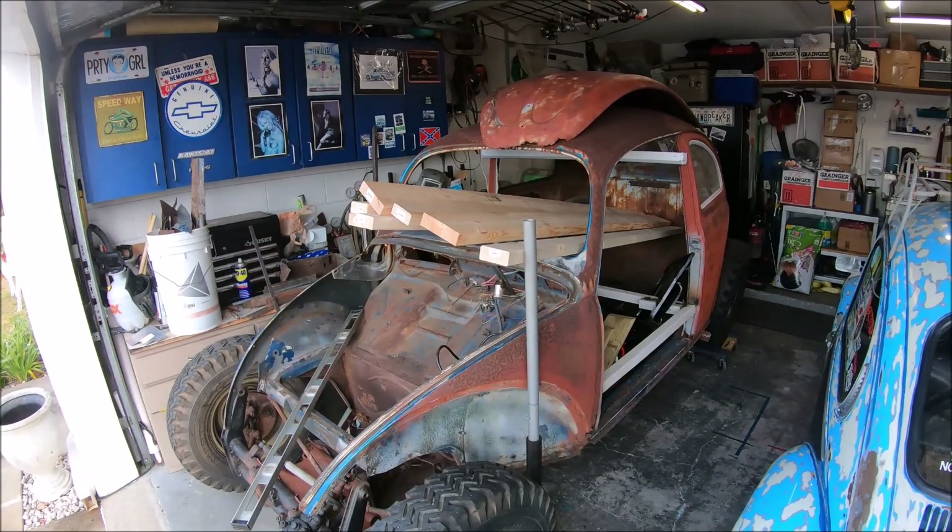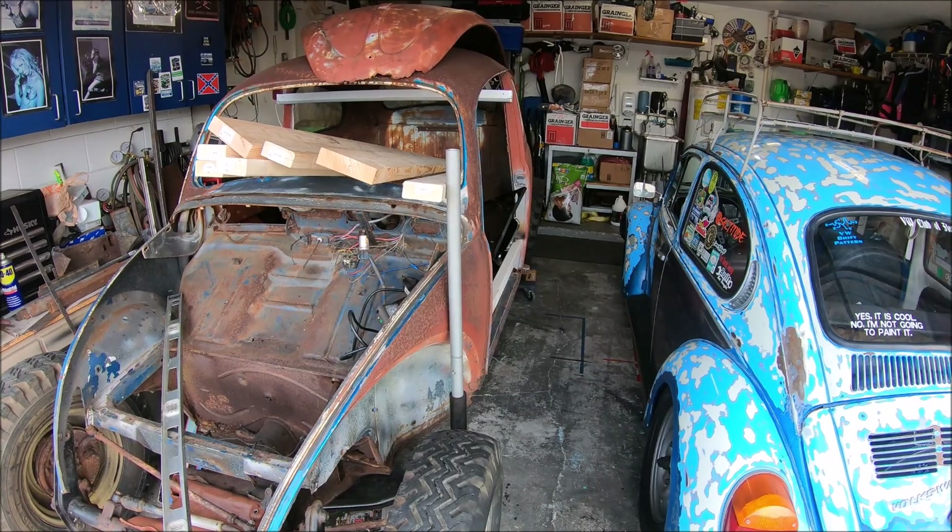Body dolly. We're gonna take that lumber and turn it into a dolly to get the car off the chassis. I'll explain that right after this.